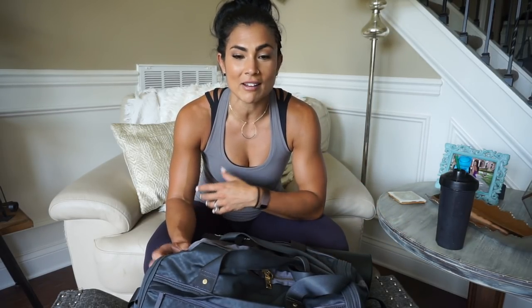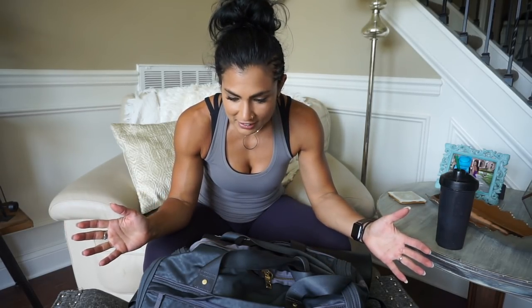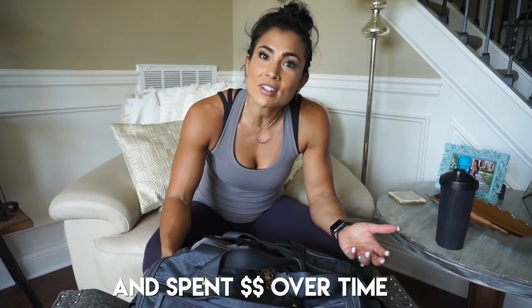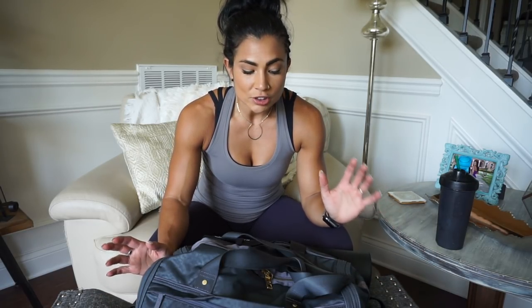I want to go ahead and dig into my gym bag video, because I know that's probably why you clicked on this. I know you guys have been asking about all the stuff. When I first started lifting I didn't use all this stuff — none of this stuff is necessary to go into the gym and put in work. Do you need everything in this gym bag? No. Should you have them to lift? No. But I do highly recommend everything in this bag because I use it on a weekly basis.